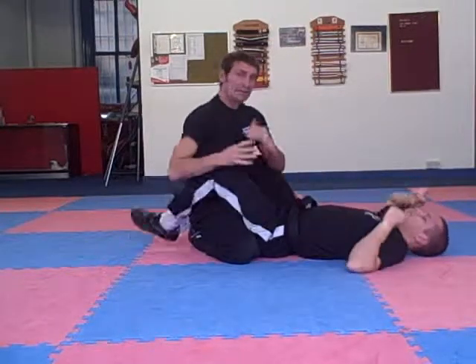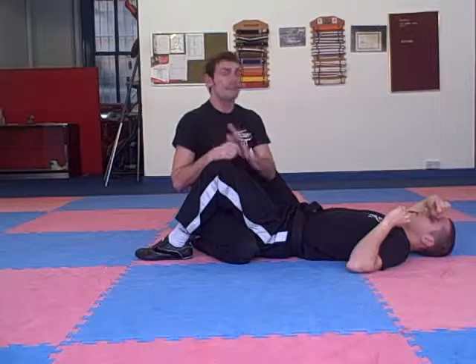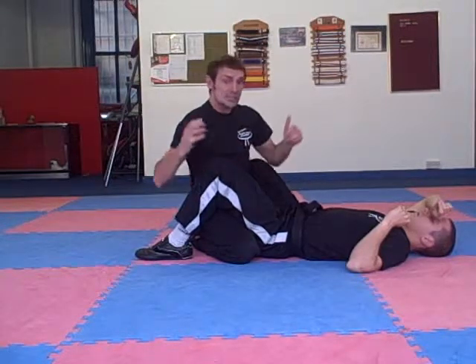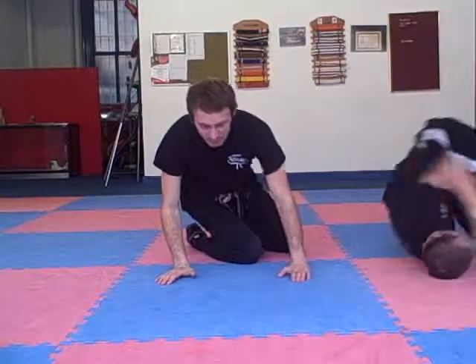We'll drill each part of that separately in class, but you need to have a really good guillotine defence. You're going to be hit by a lot of guillotines, especially if you're going for double-leg takedowns. So that's a little bit on the guillotine. If you want to master that, make sure you come to our classes regularly, and I'll see you on the next video.